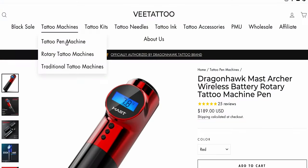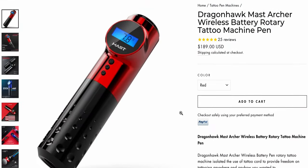This is a pen style rotary tattoo machine intended to be worked with cartridges and it comes in at $189, which is a very budget-friendly price. I will mention that price throughout the video multiple times, because when you compare it to other tattoo machines you have to keep in mind what cost it comes in at.